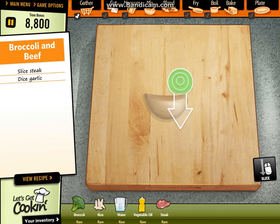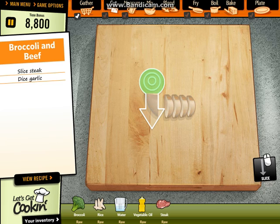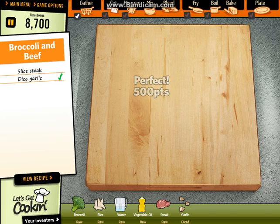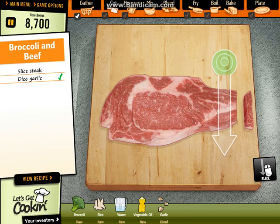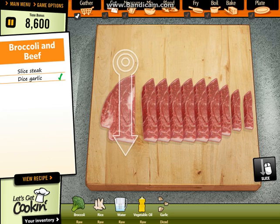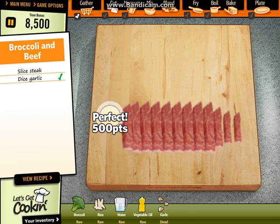Let's dice the garlic. Perfect. Let's steak. Cut the steak. Perfect.